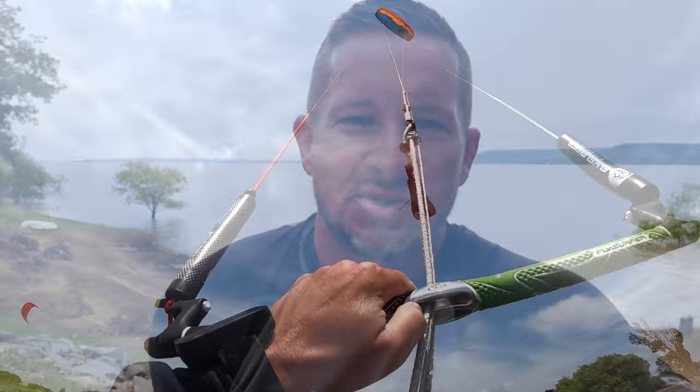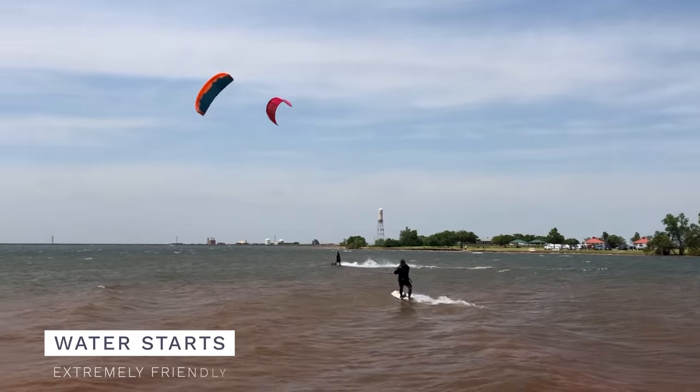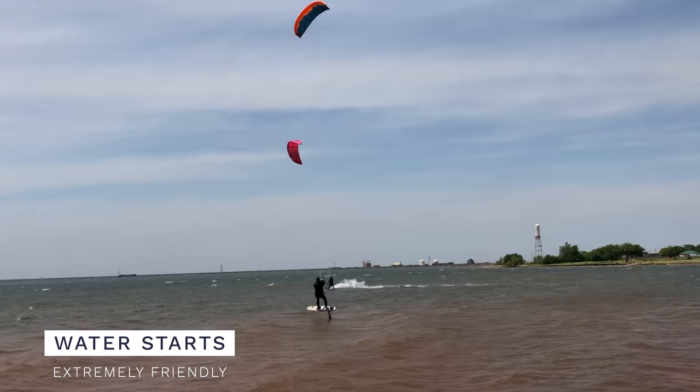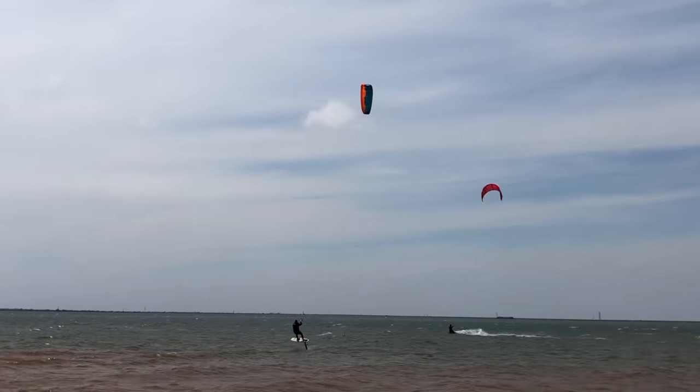One of my main concerns with such a small foil kite was the water start, but I really had a significant amount of power riding in 20 to 35 mile an hour winds. This start was actually extremely easy — many times I came up on the very first dive of the kite with no issues whatsoever.